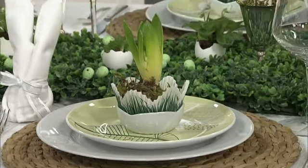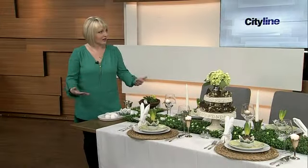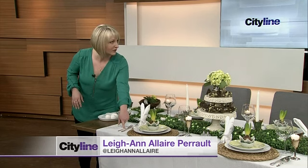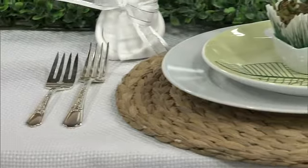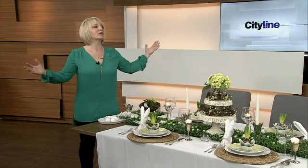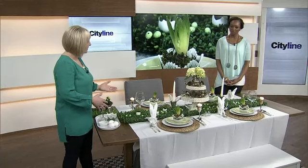No matter how expensive or affordable the plate is, it gives you a great basis to start adding other elements. I like to mix modern pieces with something a little more classic — I have my grandmother's silverware mixed in, so I don't go all the way modern or all the way traditional. With this table in particular, because it's spring, we're opening our windows and doors, letting the fresh air in, and I wanted to bring the garden inside as much as possible.